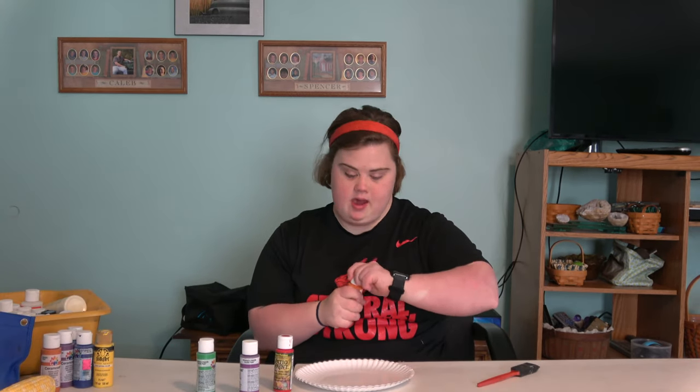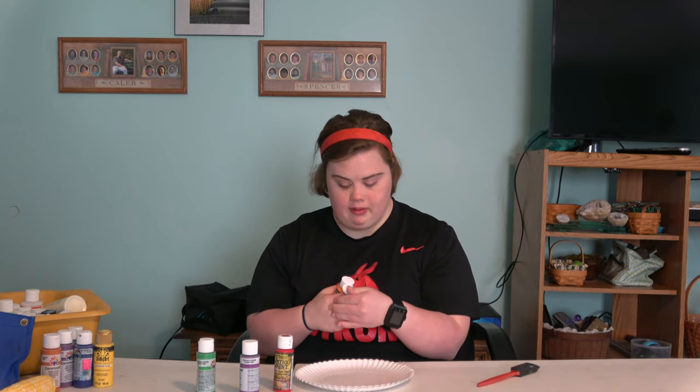Now, we're going to take the paint and we're going to squirt it on our plate.